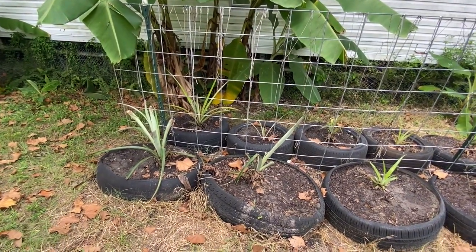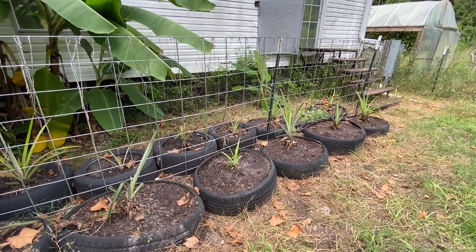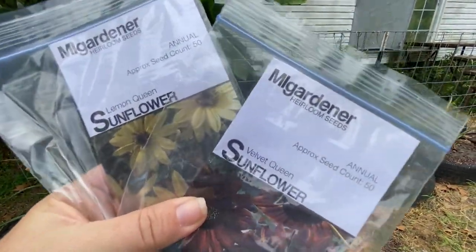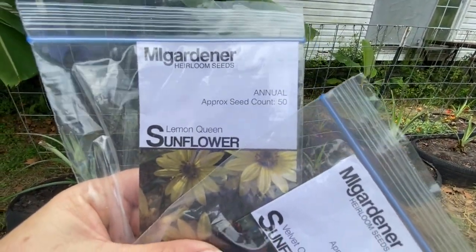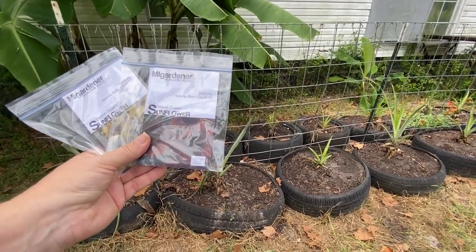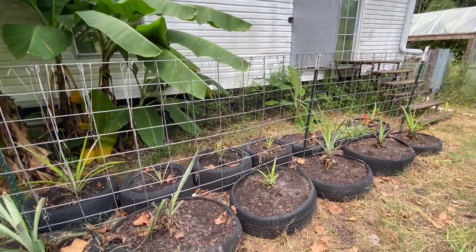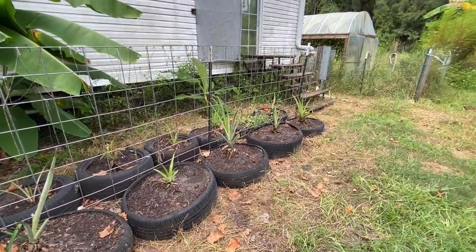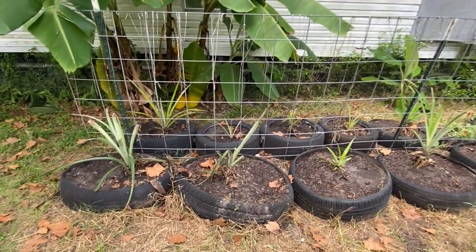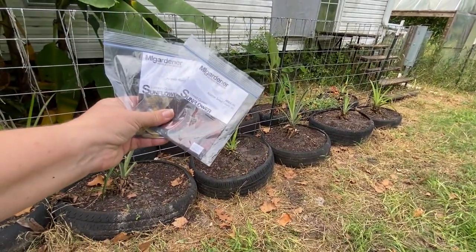Looking at these guys, I'm thinking it wouldn't hurt to have some more flowers — us ladies like flowers! So I am going to do the Yellow Lemon Sunflower and the Velvet Queen Sunflower. They only get about six feet tall so they won't get very big, but it'll be a nice pop of color considering it's fall — red, yellow, orange, spooky stuff. Let's go ahead and get these done.